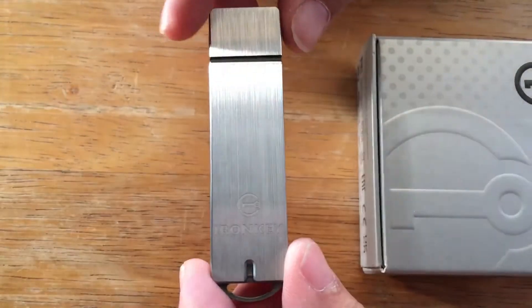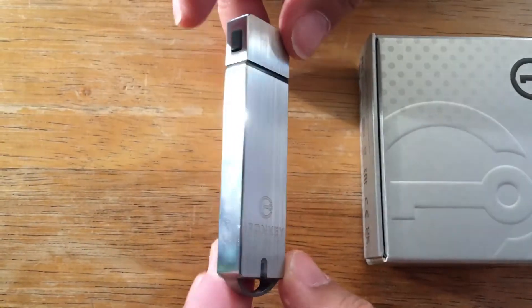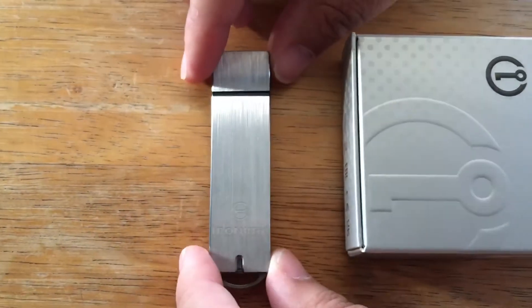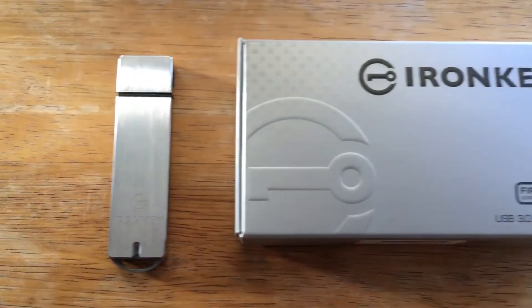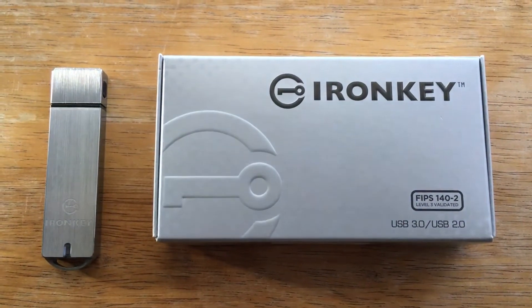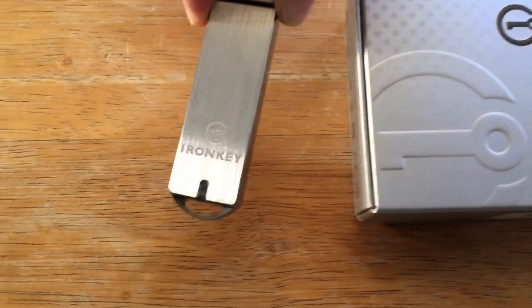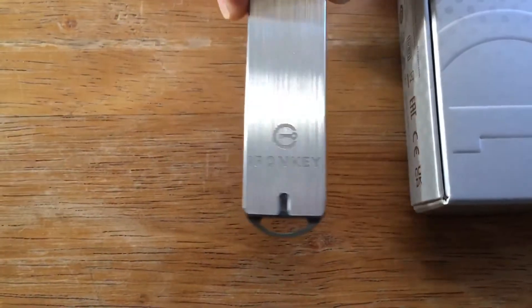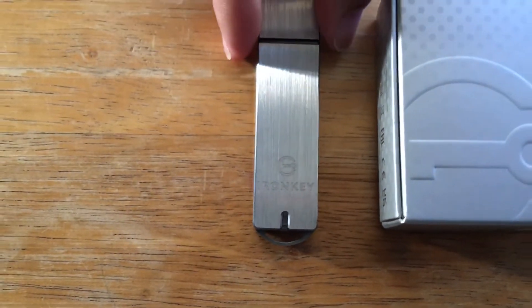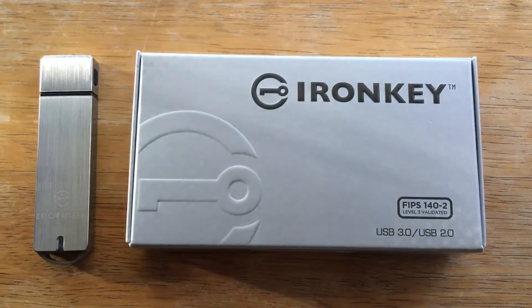It says Iron Key on it right here, and it looks really nice on the side as well. There's a serial number up top, so I'm not going to open that up. All of the details about how to secure your data will be in the description below. It has a connection piece on the back, so you can store it around your neck or on a keychain, or wherever you feel it's safe and stored.